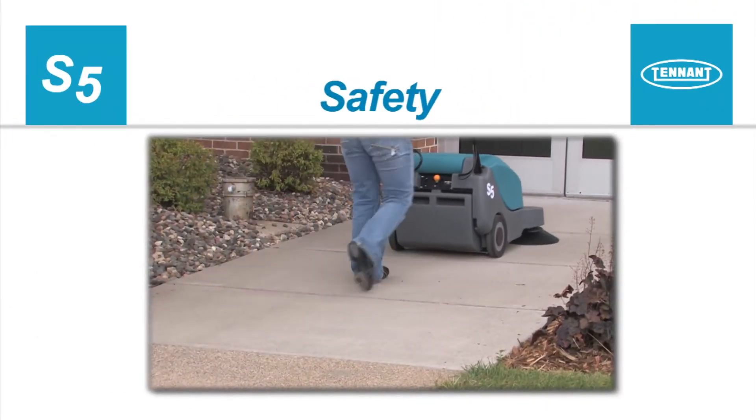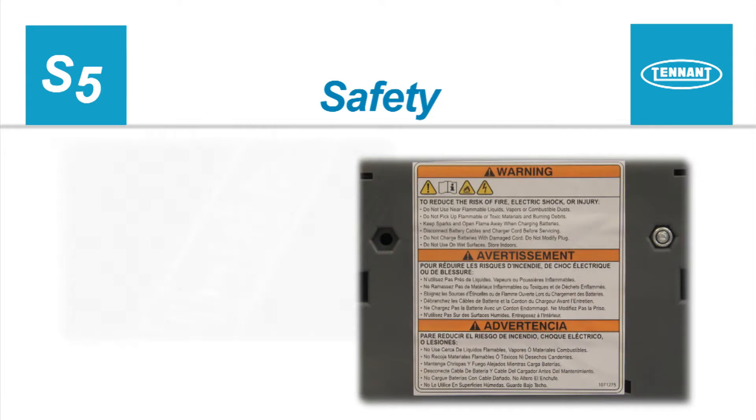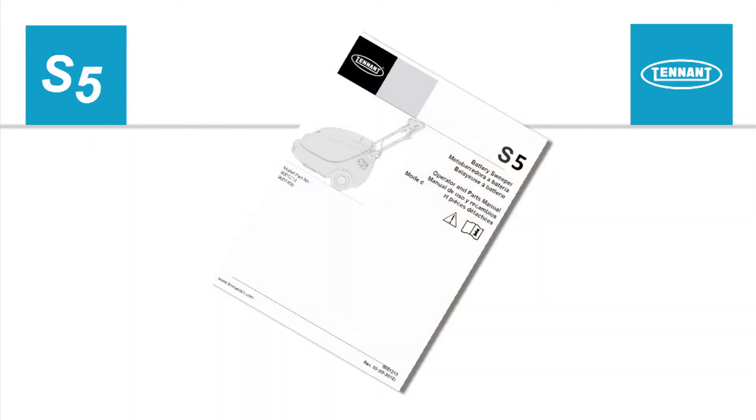Safety. It is the operator's responsibility to operate the machine safely. The safety labels that appear on the machine indicate important information you need to be aware of when operating the machine. The operator should read and fully understand the operator's manual before operating the machine.